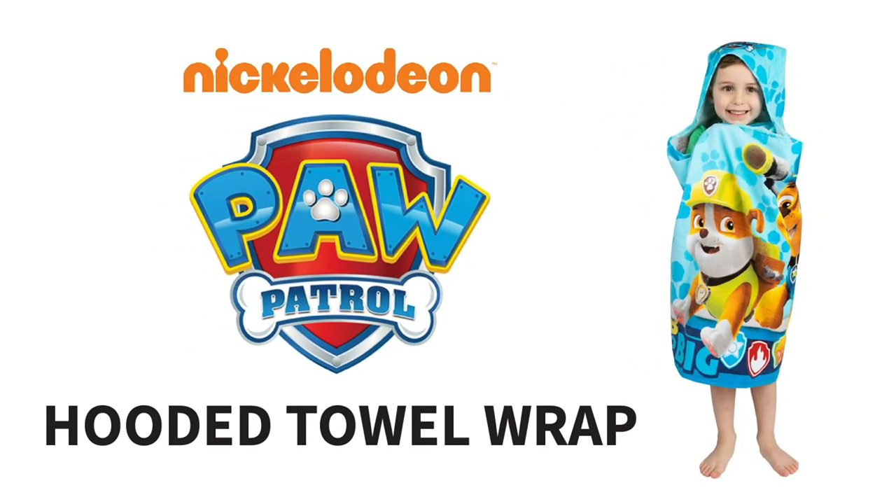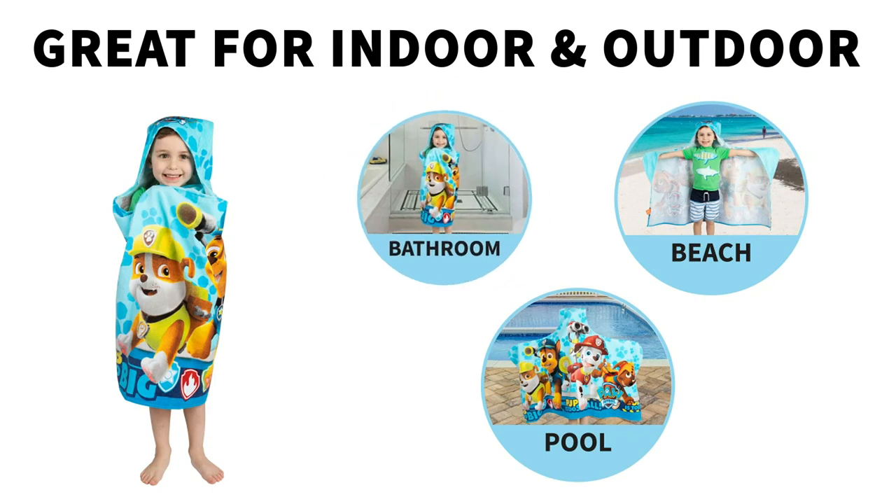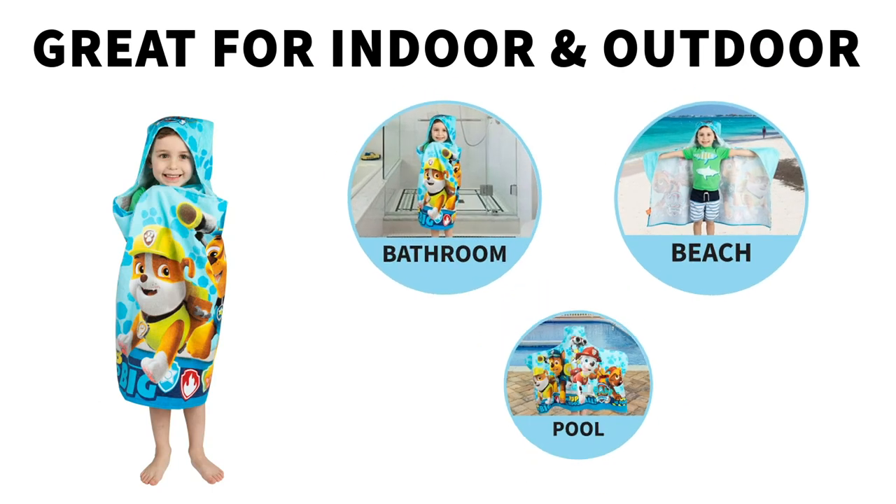Check out this exciting Paw Patrol hooded towel wrap. It's great to use in the bathroom, at the beach, or at the pool.